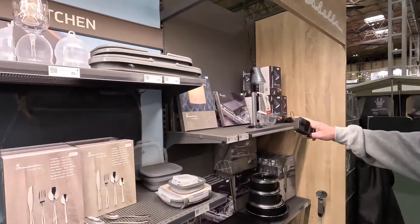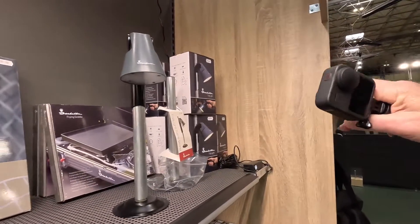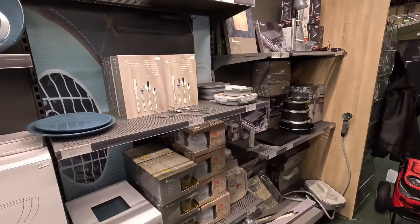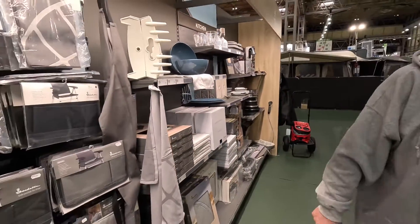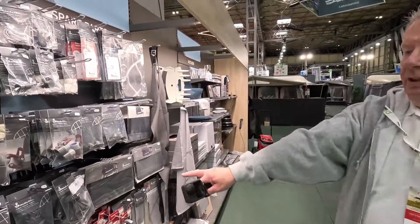I quite like their lights as well. You can get clip-on ones - that's the one you just saw in one of the awnings. Loads of accessories for all the bits that you might ever need.